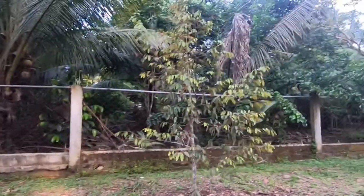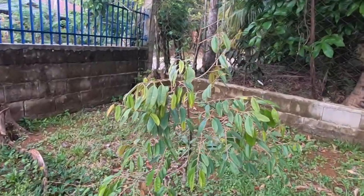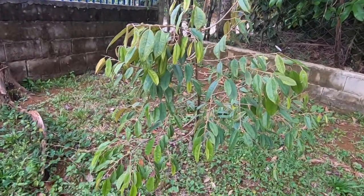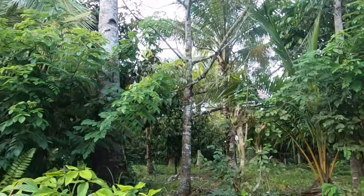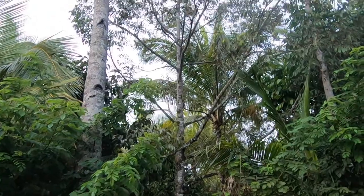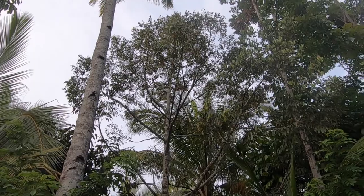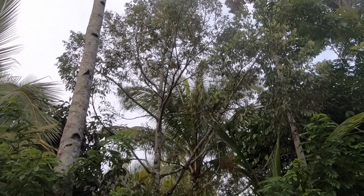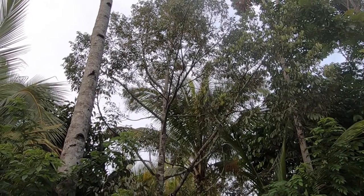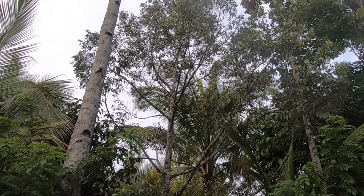And there's a couple on this area, and this one as well. This tree is a durian tree — they grow really, really tall and big trees. This is a mature tree now. I don't know how old this one is.